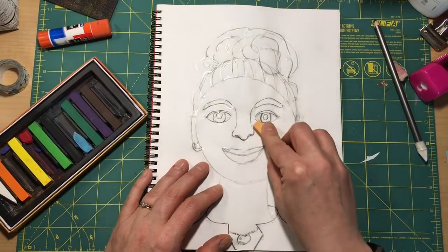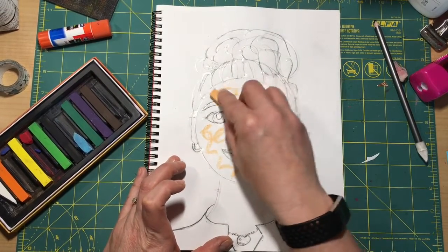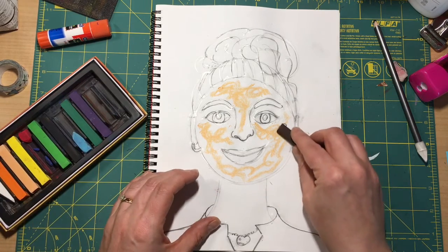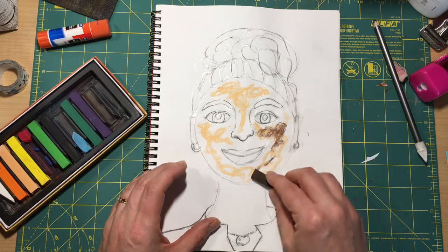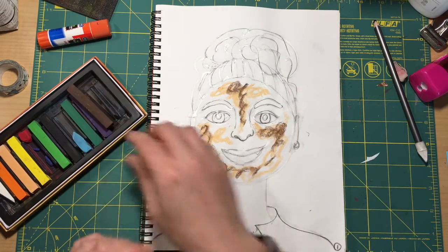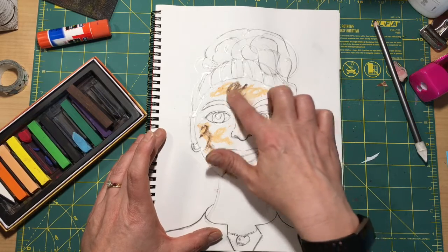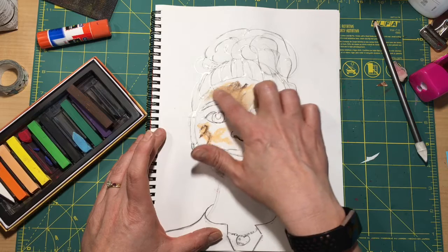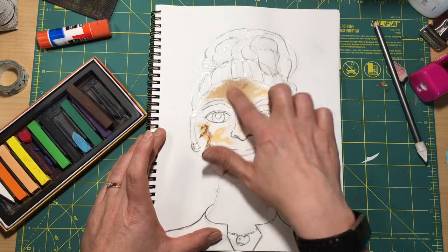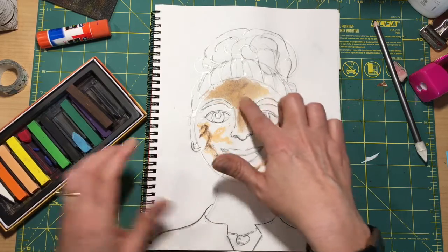I'm going to go ahead and put the skin color in here — or a skin color, sort of this base color — and then you can add chalk to make the skin darker or lighter, depending on your own skin color. With chalk, what's great is you just rub in a small circle with your finger and it will blend together and make a new color that is lighter or darker.